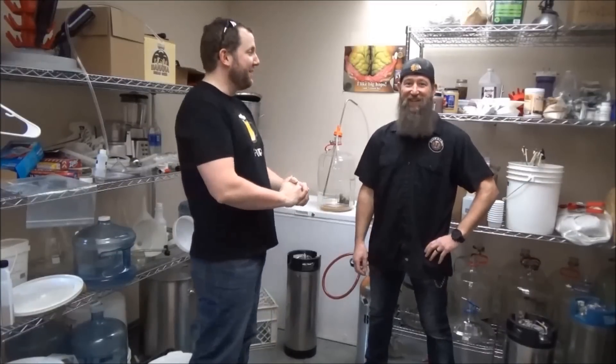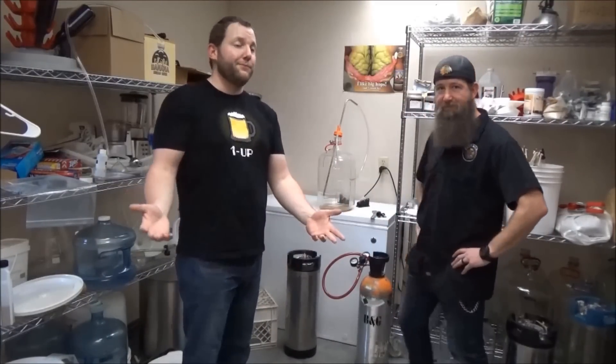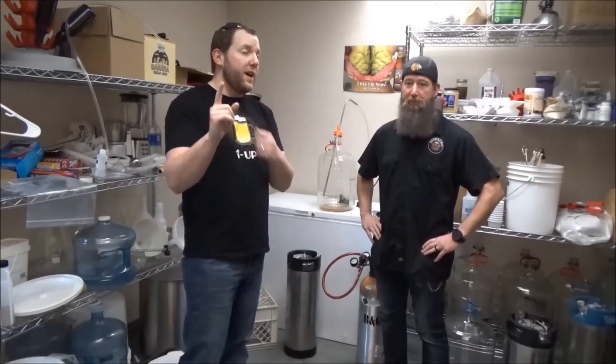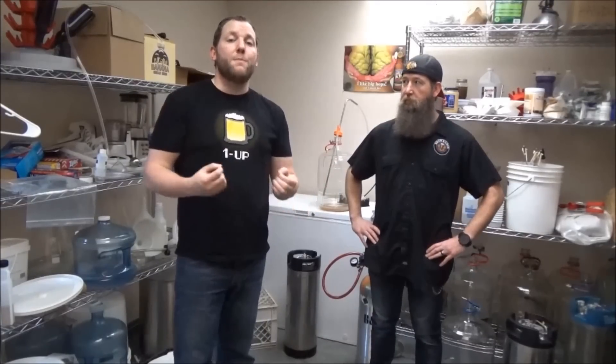Cheers everybody! We don't have anything to cheers to — we don't have any beer in our hands, but that's okay. We have some beer right there, but it's not ready to drink yet. Well, it is, but we're going to show you how to get it ready. Because some of us want to drink that beer right away. So I'm going to step behind the camera for this one and Alex is going to walk us through a more detailed video on how to force carbonate your beer.